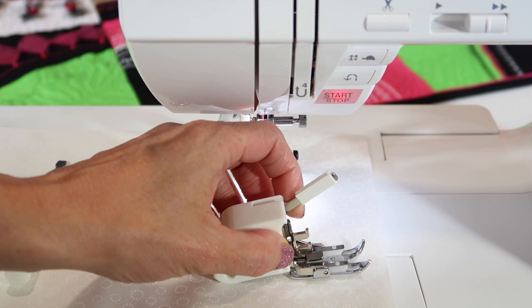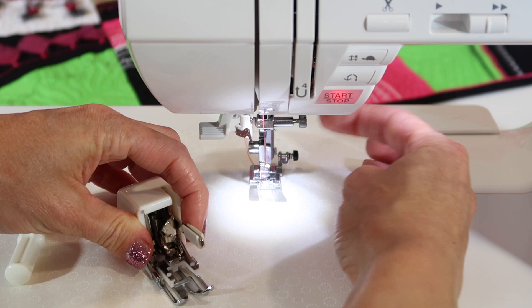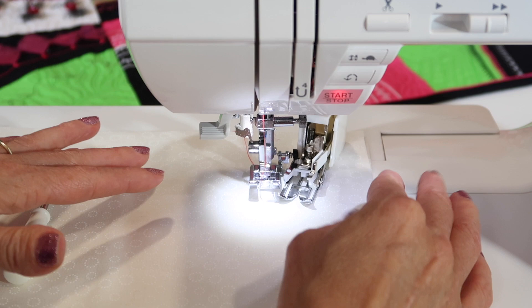For that action to actually be working, you are going to notice that this arm is what activates it. Once we take this foot off and the ankle with a screwdriver, this arm will sit above the needle screw. If for any reason you get it on and the arm is below it, it's not going to work.